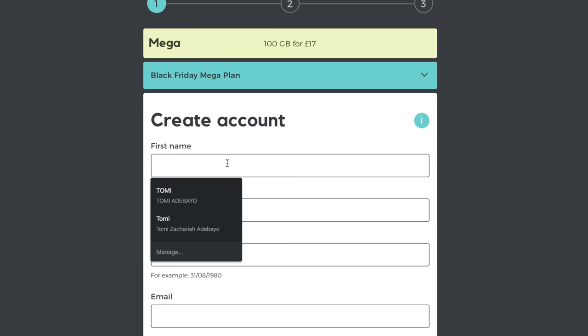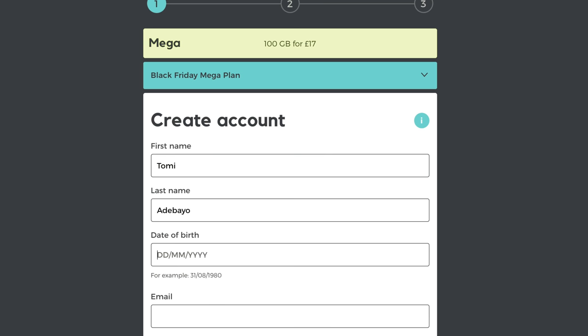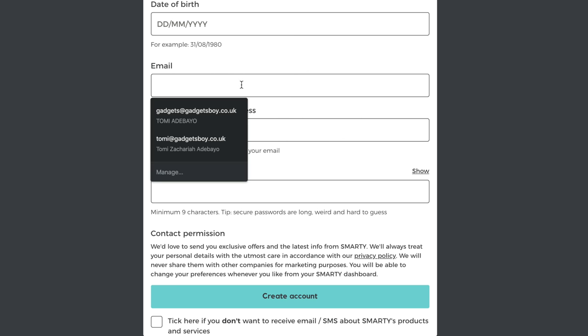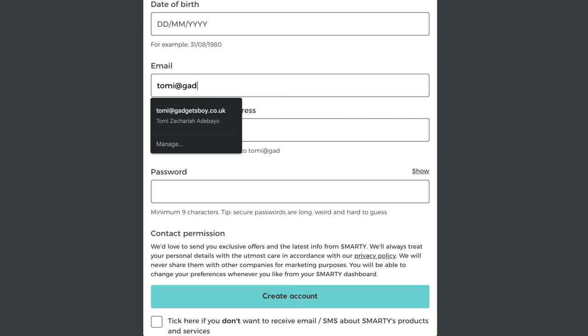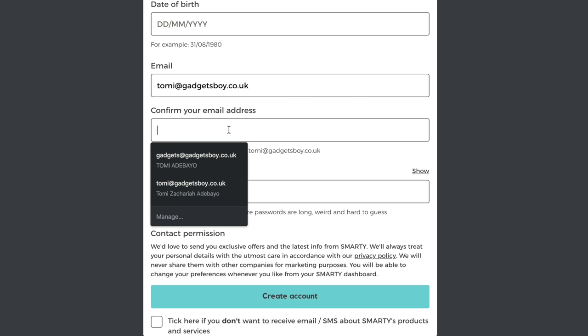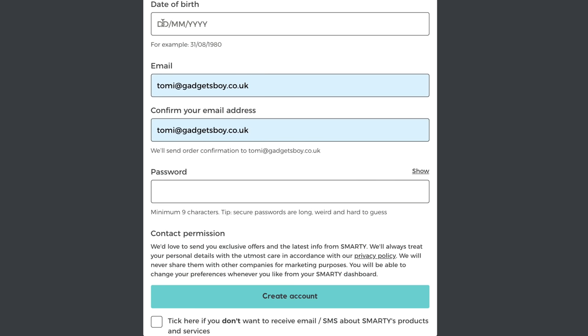They also have a loyalty program, so if you refer a friend, you both get a month free. If you use my link in the description area, you'll be able to get one month free to get you started on Smarty. The SIM card can also be used in a tablet device if you prefer, or in your phone, or a mobile broadband device, so you can use it for streaming, which is pretty cool. Signing up to Smarty is also very easy — you just go on the website, scroll through the page, select the plan, fill in a few bits and bobs, and you're good to go. You should receive your SIM card in the post in due time and you can start using your data.